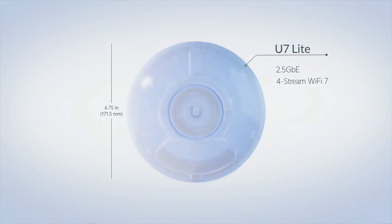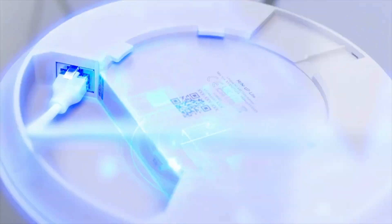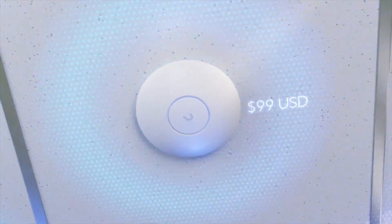This is the smallest, most affordable Wi-Fi 7 access point on the market today. Meet UniFi's brand new U7 Lite — an ultra-compact yet powerful Wi-Fi 7 access point at an incredible $99 price point.